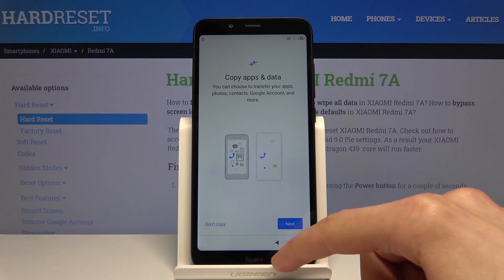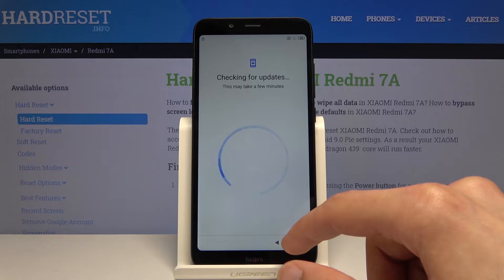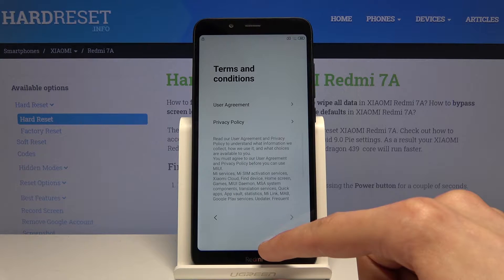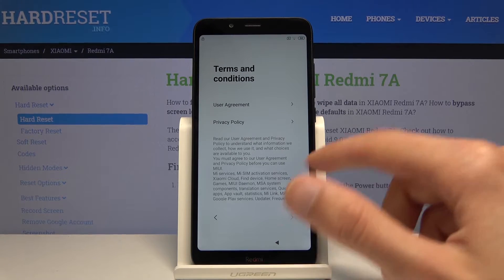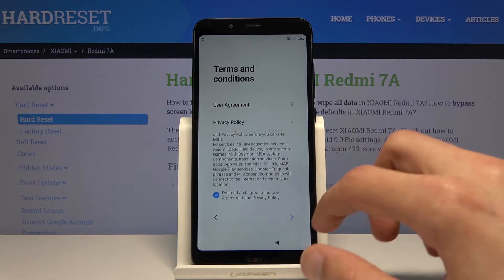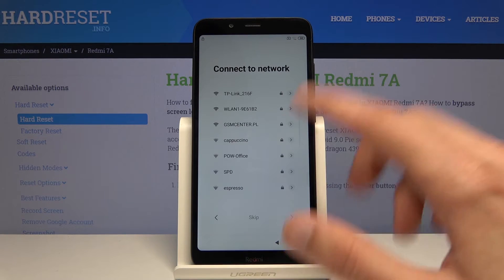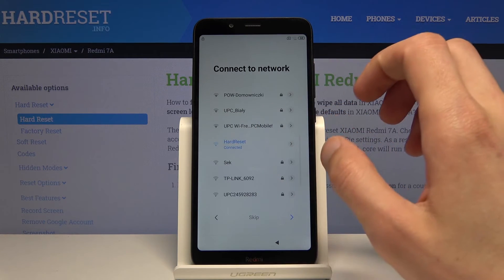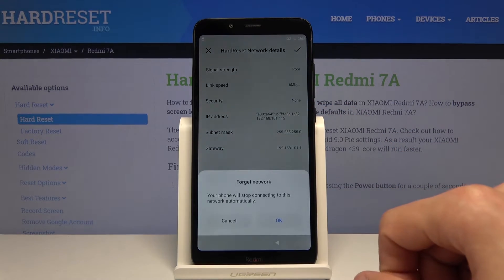First, we need to go back to the Wi-Fi connection and disconnect from Wi-Fi, which is on the next step. From here you want to tap on your network and forget network.